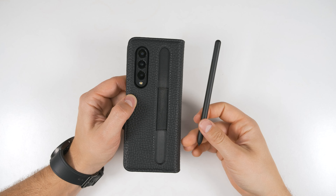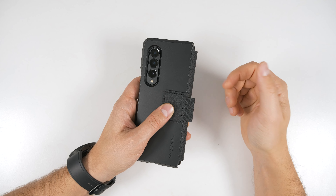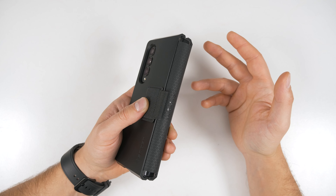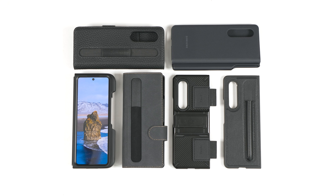Here's what the kickstand looks like on this VRS Design case — you can stand the phone up in two different orientations, and those two orientations work with both the inner screen and the cover screen. One more great use case for the Ring Key sleeve would be with a case that has hinge protection, like this Spigen Tough Armor case. If you want to learn more about any of the cases I've shown in this video, all the links will be in the description. Let me know what your favorite S Pen case is in the comments below, and consider subscribing if you don't want to miss my top unknown features video for the Z Fold 3.